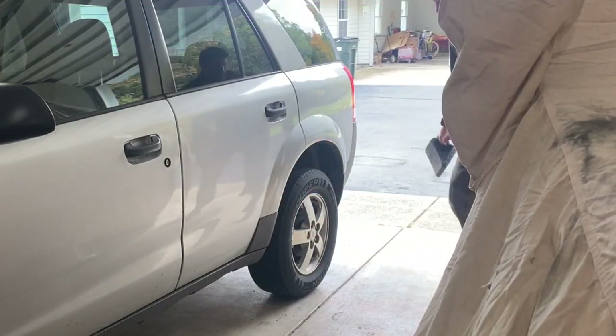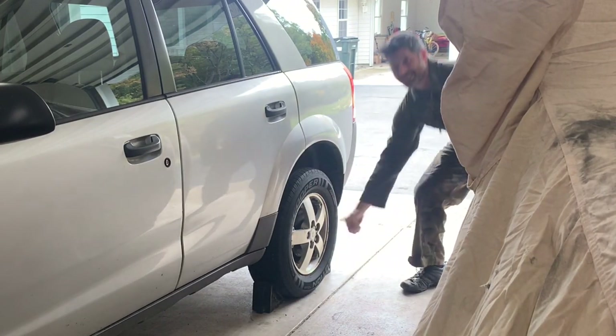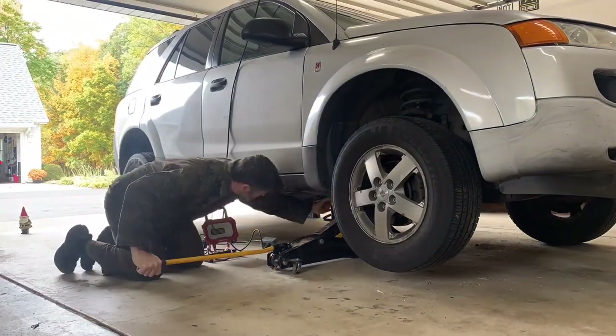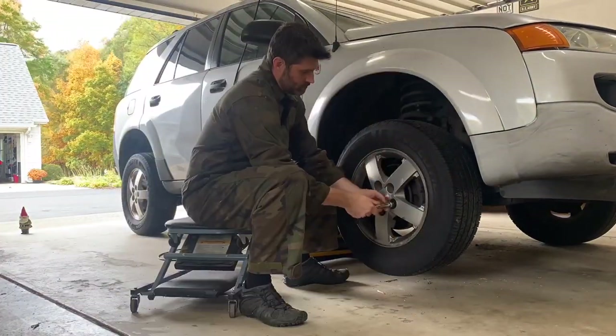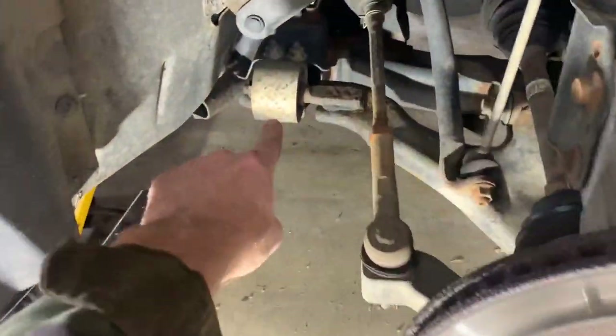First, chalk the opposite wheel. I'm doing the front right bushing, so we'll chalk the rear left wheel. Now jack up the vehicle, secure it with a jack stand, and remove the wheel. Now we have the required access to the bushing.